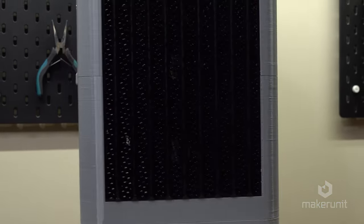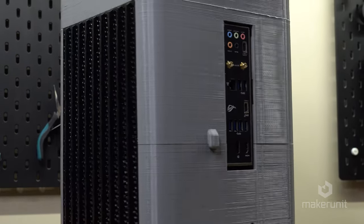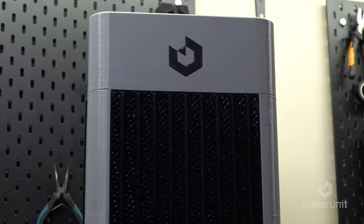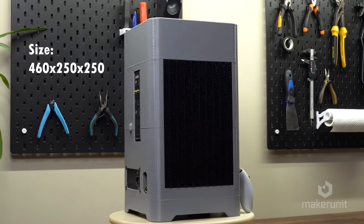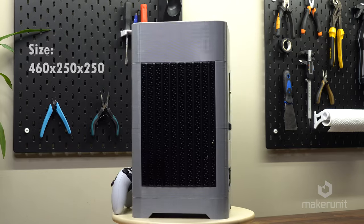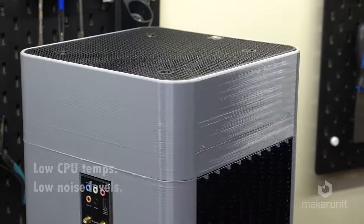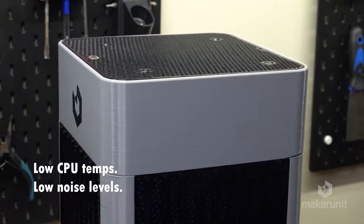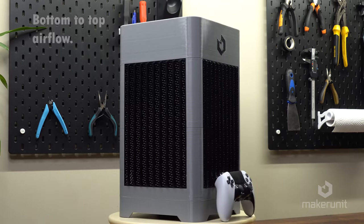Welcome back to another custom 3D printed case build. And I know I say this every time, but this is really my favorite build so far. I'm just gonna go straight into the details. For many of you, size does matter, and the size of this case is 460x250x250mm, which is quite big for an ITX build, but on the other hand this means we have room for good airflow, allowing for low CPU temperatures and quiet operation. This case features efficient bottom to top airflow, and I chose to call this case The Big Boy.